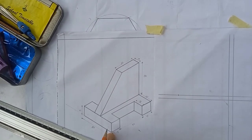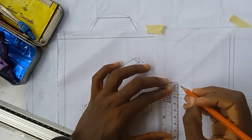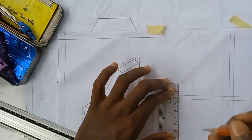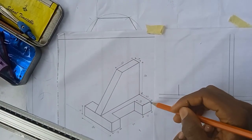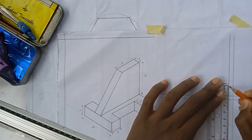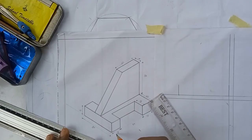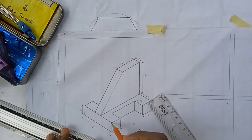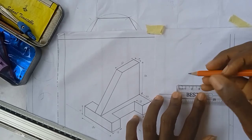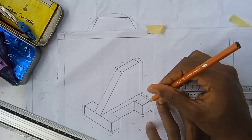From this point here I'm going up 15 millimeters — that is 1.5 cm. Then from here I'm still going 15 up. This part here is the same as this part, also 15. So from here I'm going 1.5 cm, and from here I'm also going 1.5 cm.